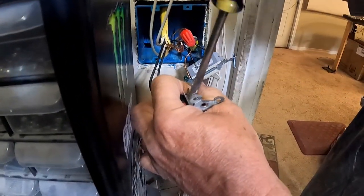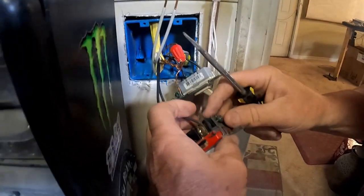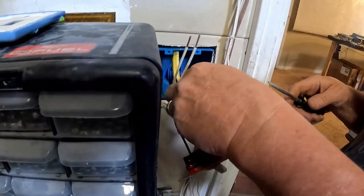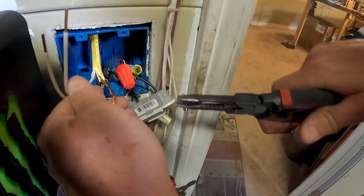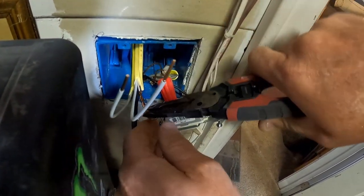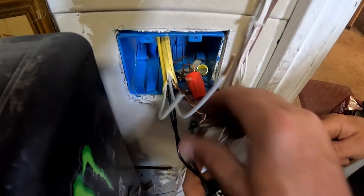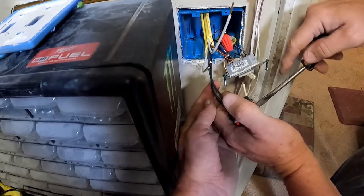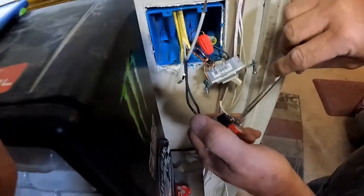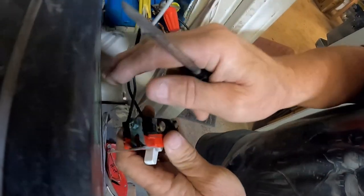Ground goes on the green screw. I'll cut one leg of the ground line a little shorter and loop it - this wire stripping tool can grab the end and twist to make a nice little loop. I'm going to put them on last, do a little twist with that, and tighten them together. The legs from these wires - I think the blacks need to be on the same side of the switch, top and bottom. That's how it was before. This black is on top, so that one goes there.